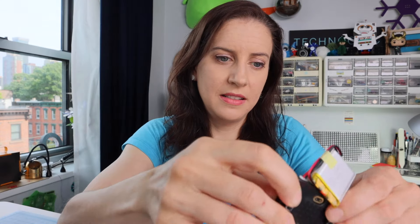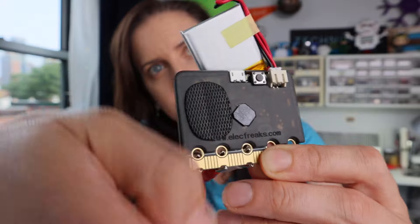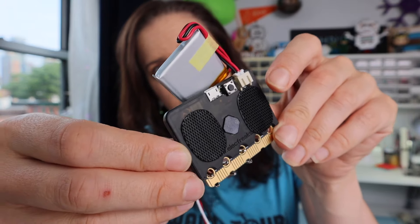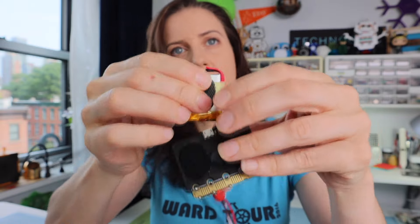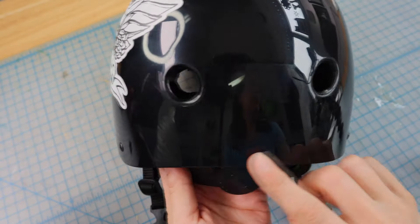I'm going to add two more things before we finish. I'm going to add a case so that I have something to connect my velcro to, and I'll also add velcro to my battery. Now we can add this to our helmet. My plan is to put the microbit in the back of the helmet and then run the LED strip around the base of the helmet.